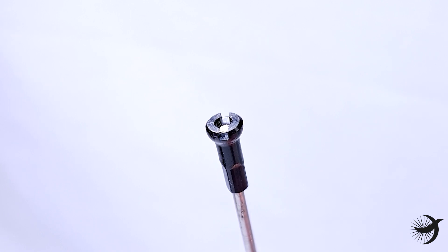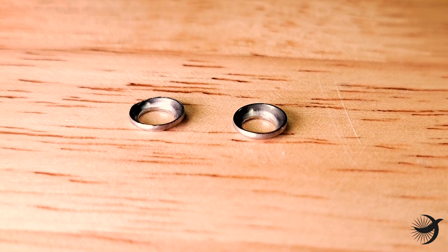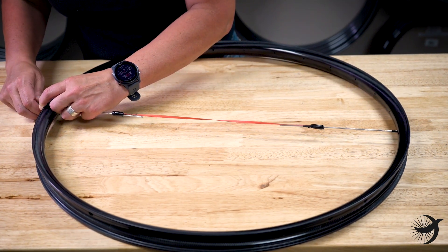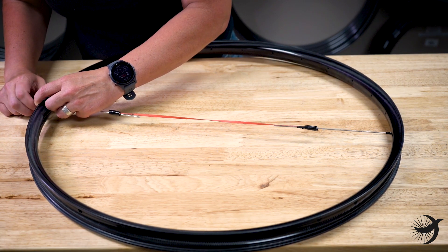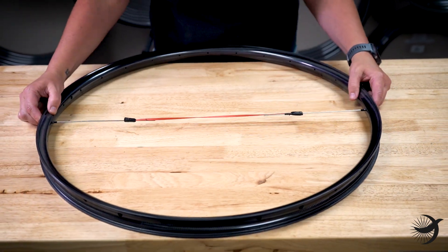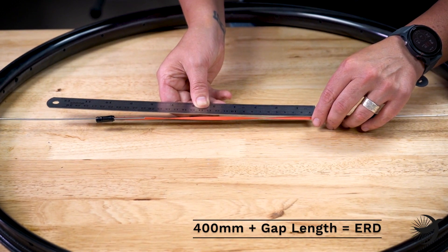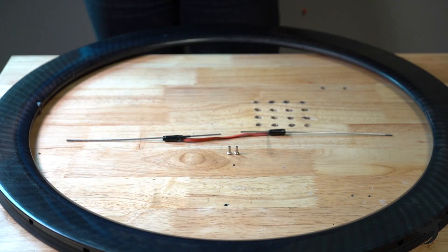If your rims require spoke washers, install the washers onto the rim rod. Install the second spoke on the exact opposite side of the rim using the method described earlier with the Wheelsmith rim rods. Screw the second nipple onto the spoke until it's flush with the bottom of the slot on the nipple. Now measure the gap between the spoke ends and add 400 millimeters — this is your ERD.